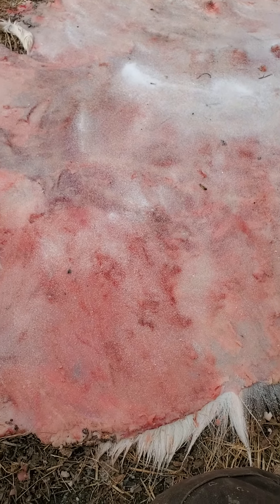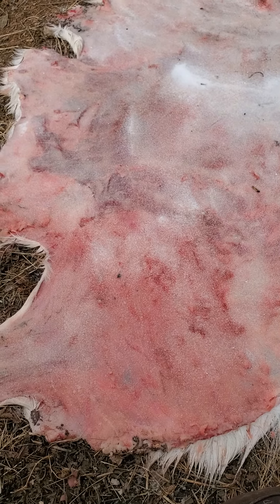Right now I am drying this one out completely — that's why it's covered in salt. I'm going to roll it up and put it in a cold, dark place. When I'm ready to work on it again, all I have to do is soak it in water for 24 hours and it will soften back up like it was when I first got it.